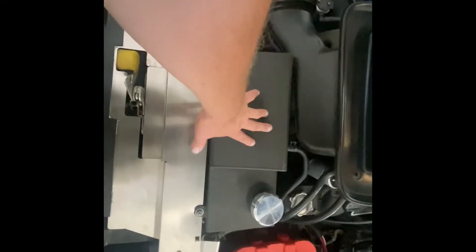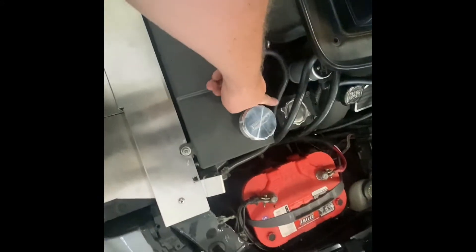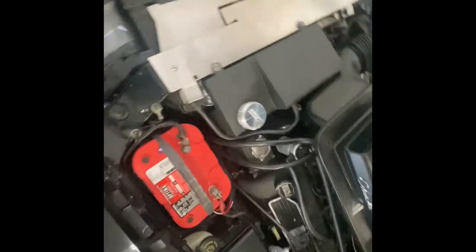We dressed it up with the Canton coolant reservoir tank and the Canton power steering reservoir tank. Kind of looking a little closer at the engine bay...